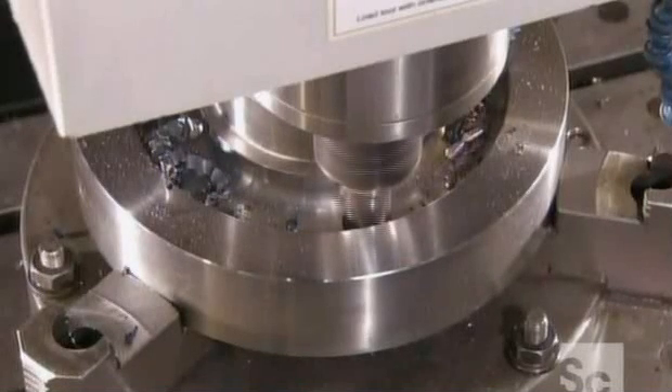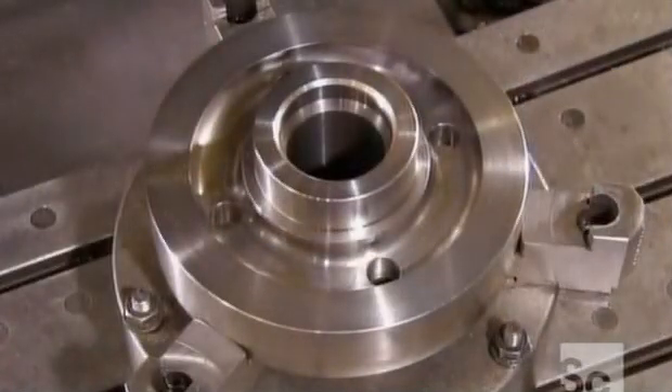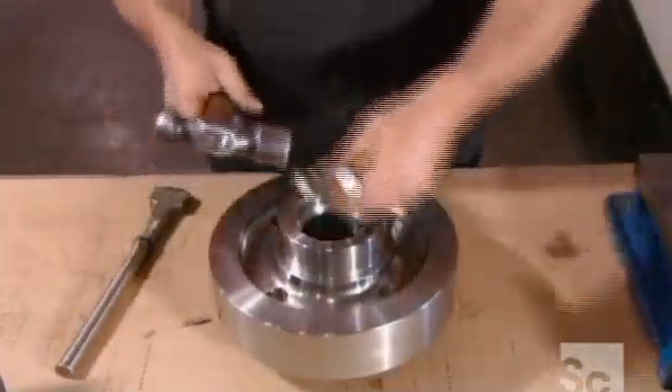Now the blank goes into a computer-controlled mill. The mill drills holes through which lubrication will flow when the gear is operating. These holes also lighten the gear's weight. When the blank comes off the mill, they stamp it with the company name and part number.